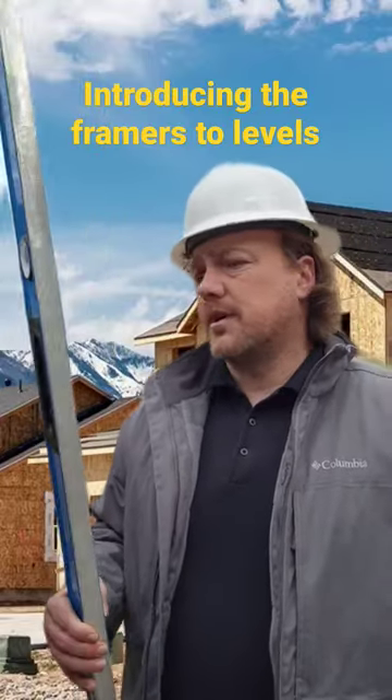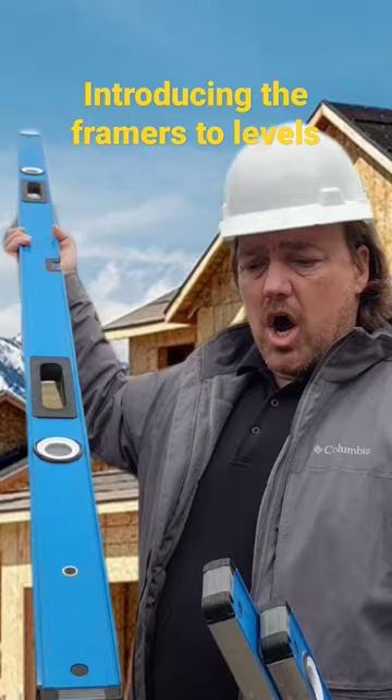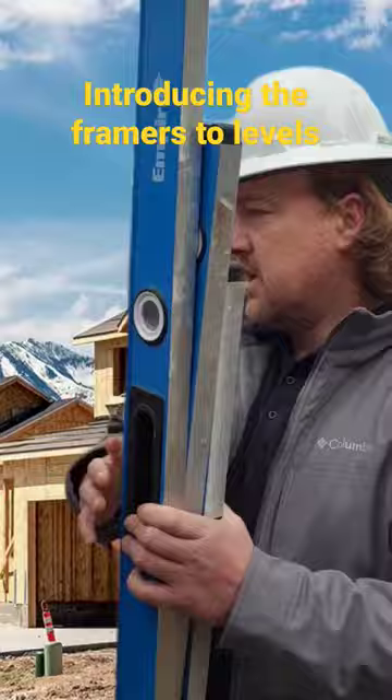Guys, I want to introduce y'all. What the hell is that? It's called a level. They come in all different sizes. It's got them in 3 feet, 2 feet. Even got little ones here you can keep in your pocket.